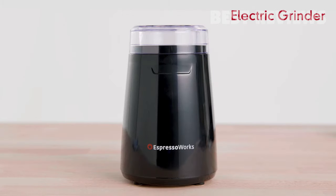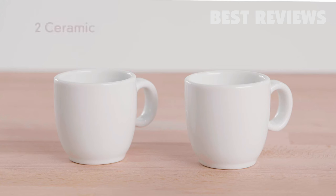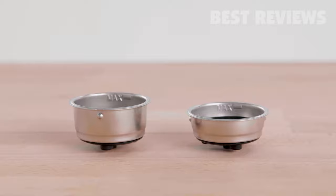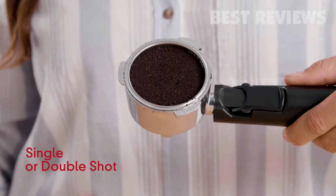Included is an electric grinder, portafilter, stainless steel frothing cup, measuring spoon and tamper, as well as two ceramic espresso cups. No need to purchase additional accessories. You have it all right out of the box. We included two stainless steel portafilter baskets for the option to pull a single shot or double shot during each extraction.